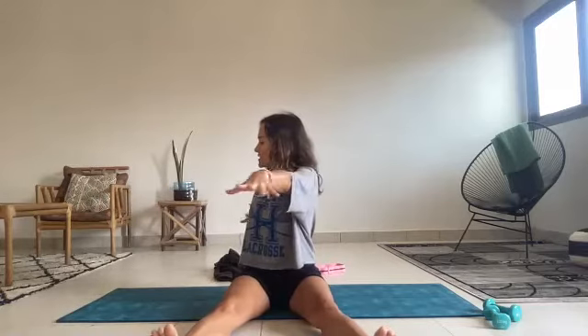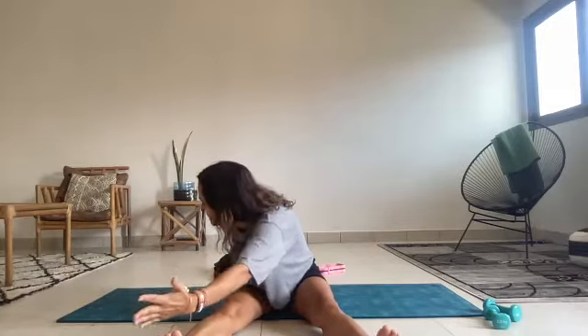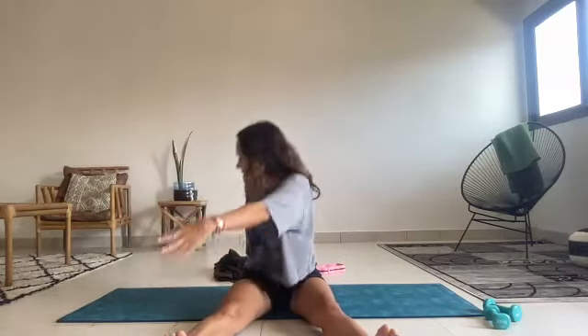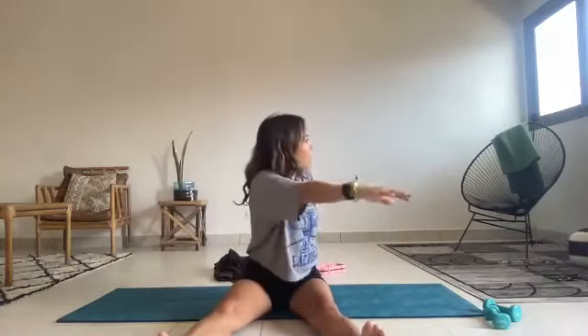Sit up taller. Twisting to the right a little bit further — twist, twist, twist, dive, reaching forward. Keep the pelvis in place, restack the spine, unravel to center. Twist, reach, restack, unravel. One more time — twist to the right, reach, restack, using those abs, relax the shoulders. Twist, reach, all of that to center, lowering the arms down.